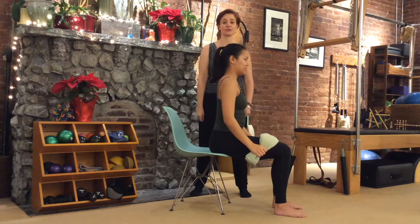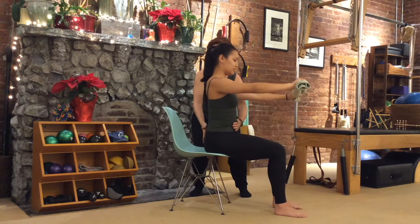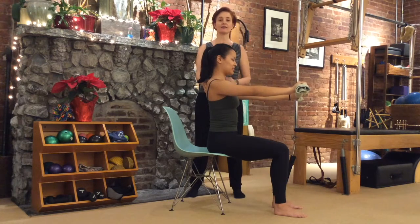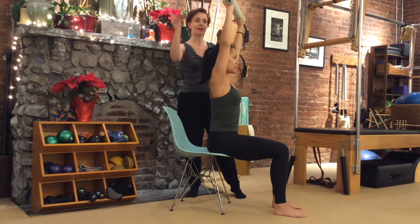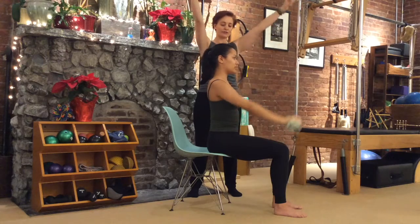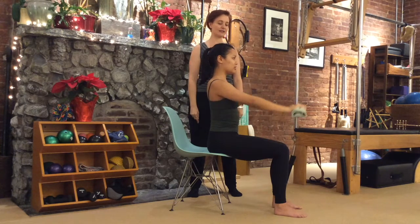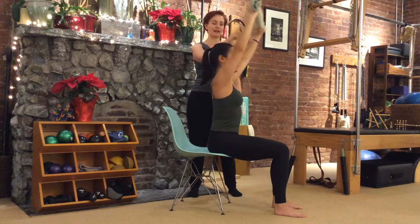Now we're going to move the arms and the shoulder girdle a little bit. Sitting over those sit bones, bring your ribs back over the pelvis. Keeping your spine nice and tall, as you inhale, lift the arms up to the ceiling, keeping a little stretch on your towel or belt. Then exhale, bring the towel all the way to your kneecaps. Inhale, stretch up. Exhale, the towel to your kneecaps. Repeat twice.